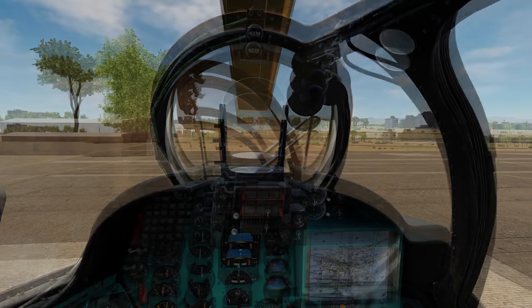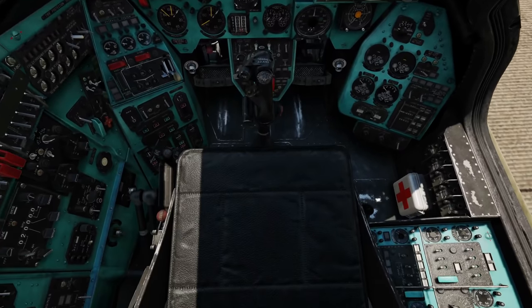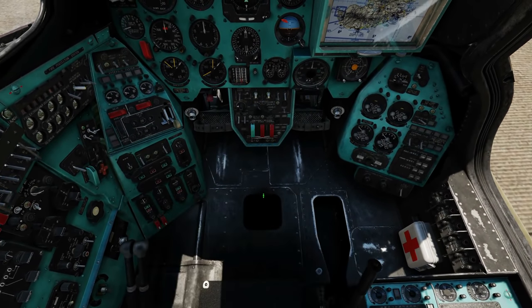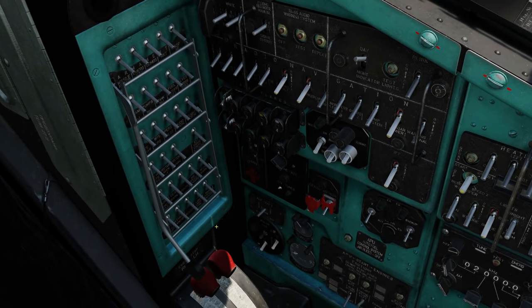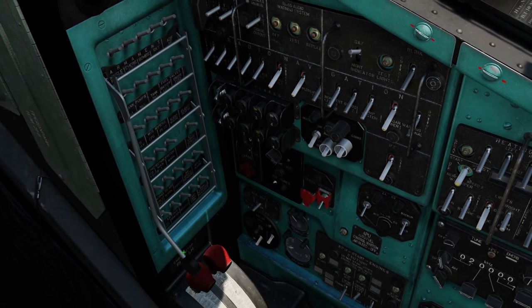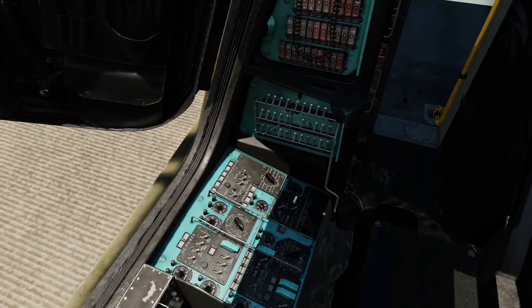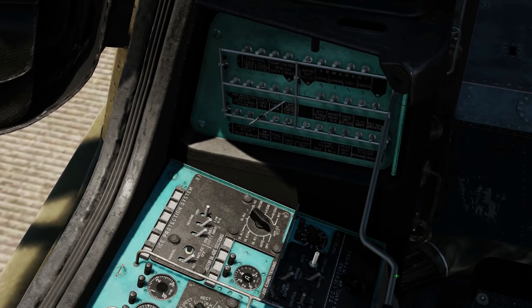First, ensure we are in pilot's position. Next, circuit breaker panels. To get access to these, we're going to remove the seat and the stick by clicking there. Head around to the left circuit breaker panel, left click and hold this lever here. Release, and that puts all of the circuit breakers up. Next, we've got the same on the right — this is actually for weapons, so it's only relevant in terms of weapons, but let's do it anyway.